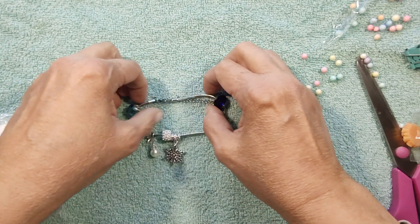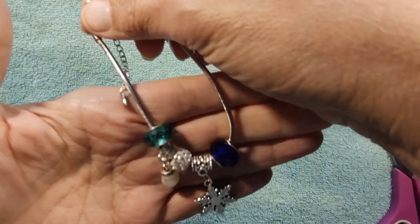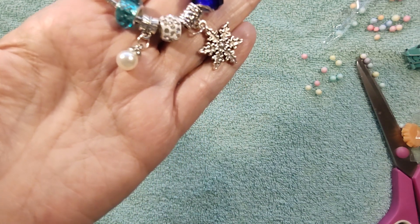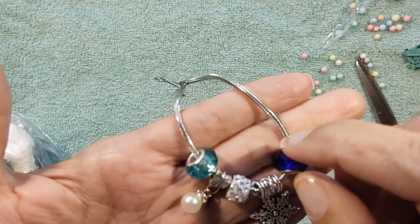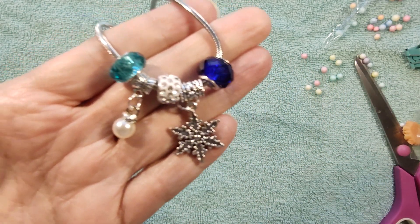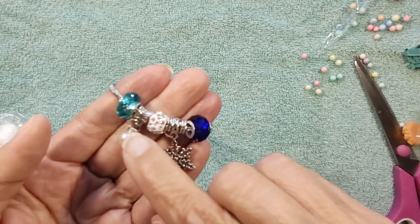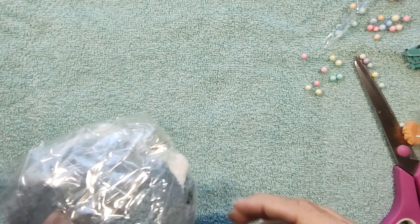I'm thinking it's a bracelet. Yes! Look how pretty. I love this pearl. Oh my gosh. Let's put some light on that. It's beautiful. Thank you. And the snowflake — oh, it's lovely. Wow, love these beads. Everybody knows Charlene loves her beads.